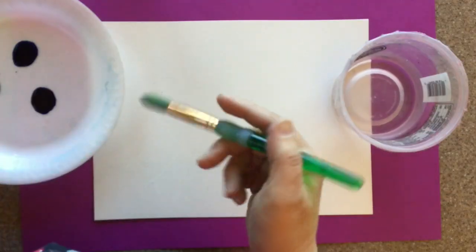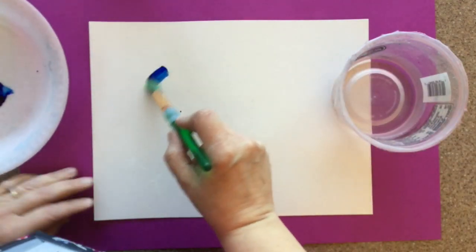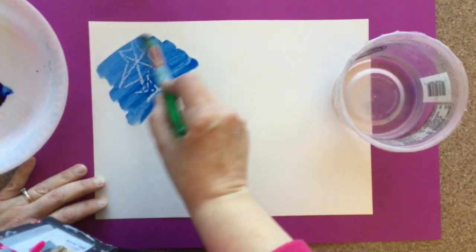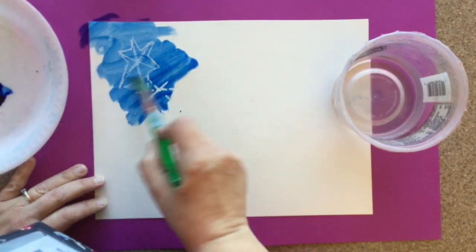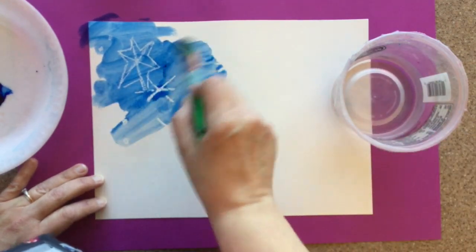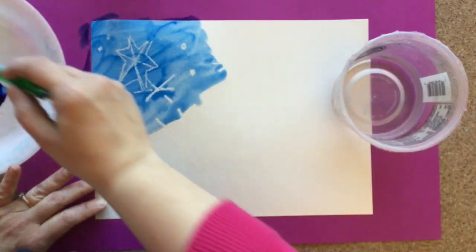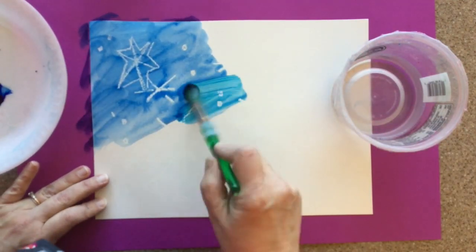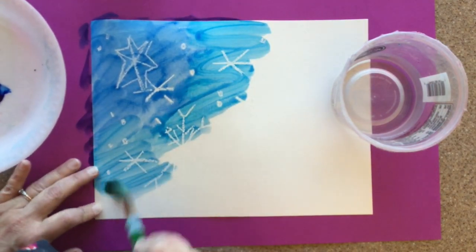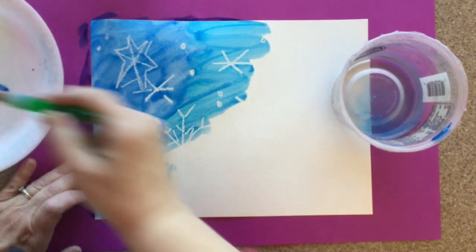You can see I am putting all kinds of beautiful snowflakes on there. This is the magic part — trust me. When I use my watercolor and paint over that crayon, the watercolor won't stick to where the waxy crayon is. That's called resist — it's resisting that paint. I am using cool colors like blues and purples because I want it to sort of look like snow.